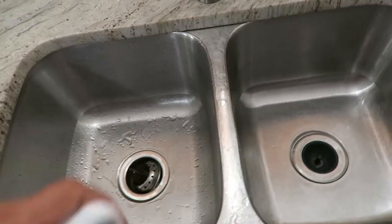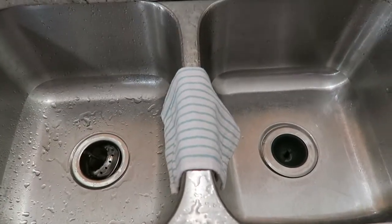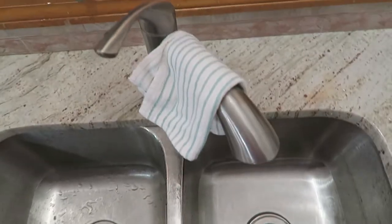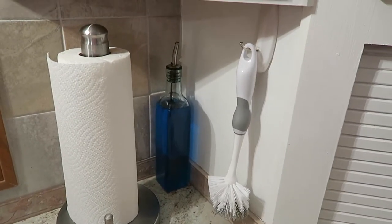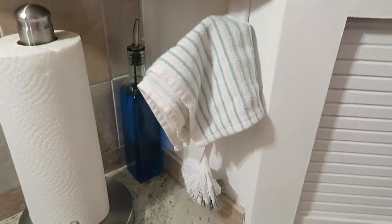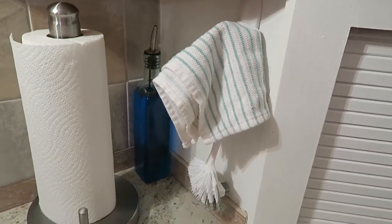Tip number three is to use hooks. A lot of people like to put their dish towel hanging over the middle separator of the two sinks or draped across the faucet. But to keep it completely out of the way, I like to hang it on a command hook. I have a command hook on the right side that holds our brush, which we use for water bottles and things like that, as well as the dish towel — keeps it nice and out of the way and lets everything dry.